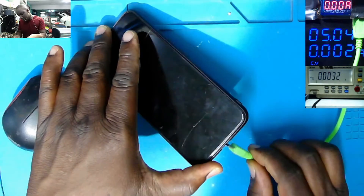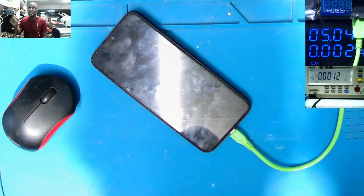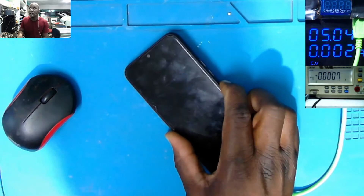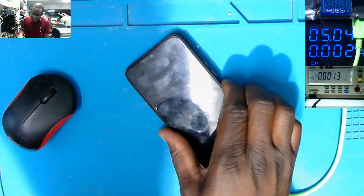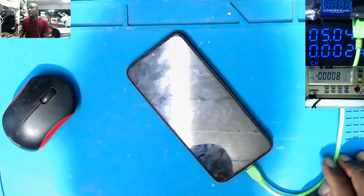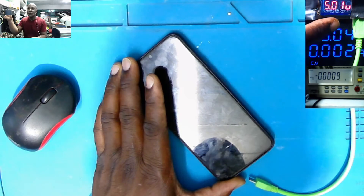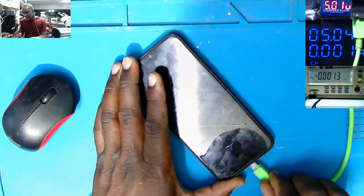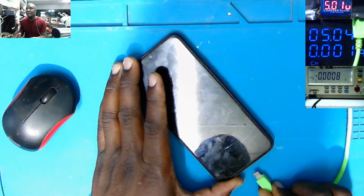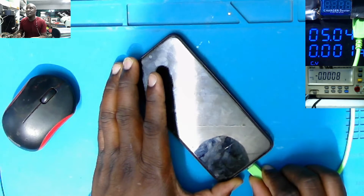When I plug in the charger, the meter goes off. No charging light, pressing the power button — this is just a dead phone. The meter went off. Unplug the charger, the meter is on. Plug back the charger, the meter goes off. Unplug the charger, the meter is on. Plug back the charger, the meter goes off.